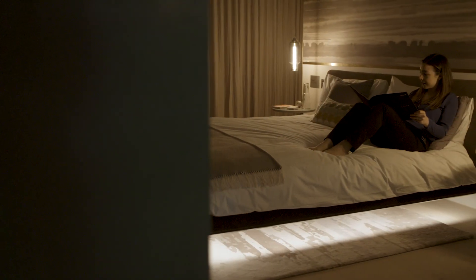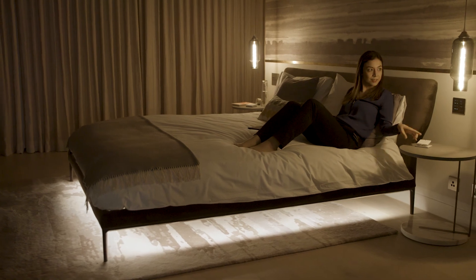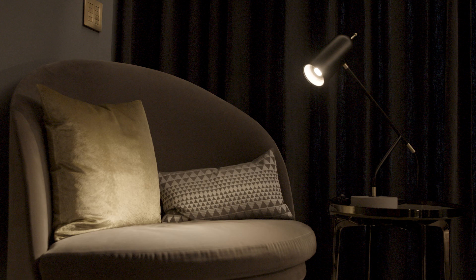However, it also means that the lamp cannot be controlled from any other location in the room. For example, when pressing the all-off button to go for a nap, the table lamp remains on.